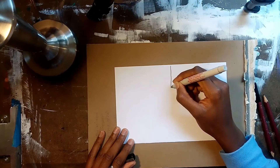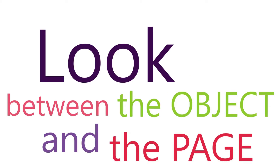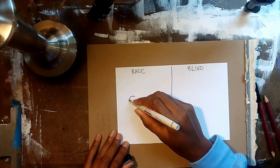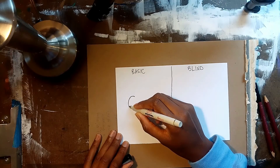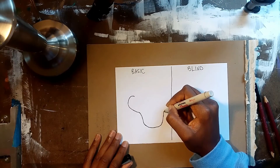The first way to do a contour line is the basic way, where you look between the object and the page. As you're slowly crawling along the edge of an object with your eyes, you look back and forth between the object and your page to make sure that you are following along at the proper proportions and angles.